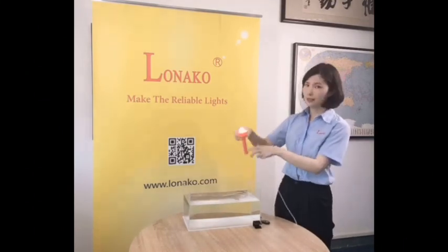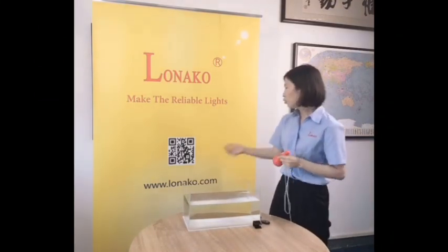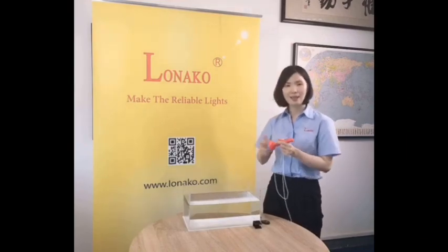If you are interested in this light, welcome to visit our website. Thank you.